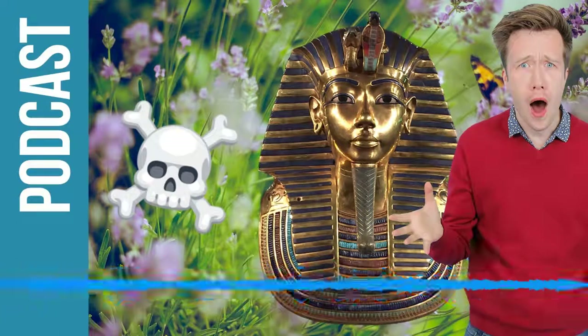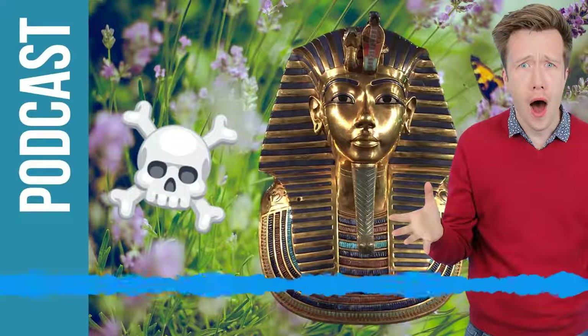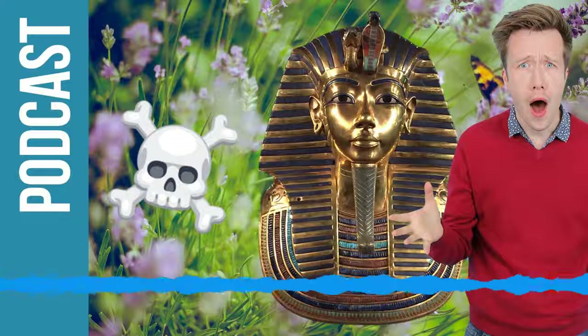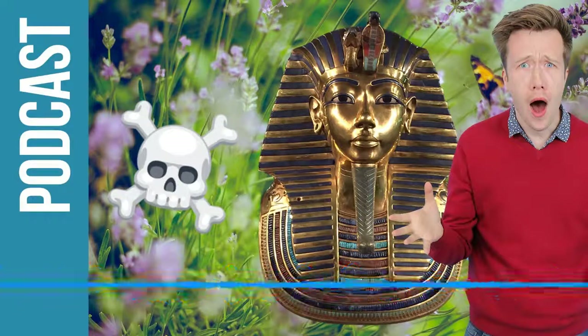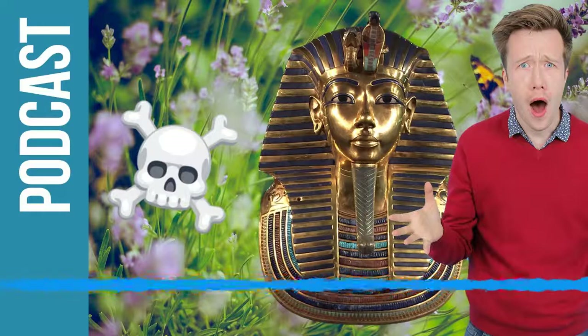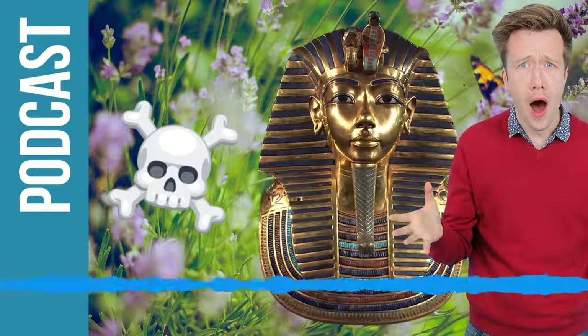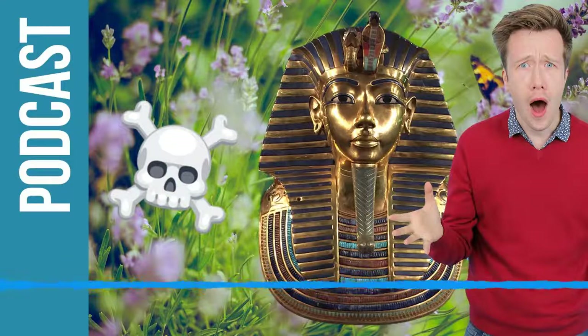And what did he find? Can you talk through the timeline of him opening it? Well, before he found the tomb, he was in a landscape that was almost like a moon-like landscape of rocky chippings and hills. He just dug into the ground, found some steps first of all. Beyond that, he found a blocked door. Then there was a passageway, a corridor leading deep into the rock.